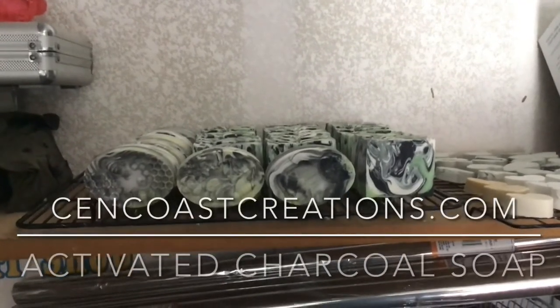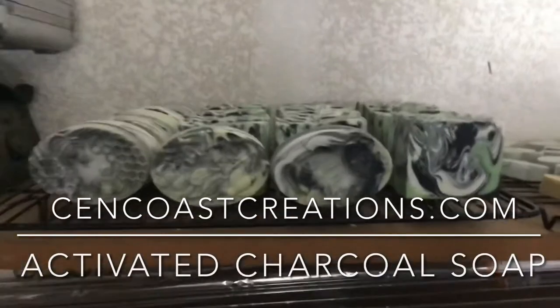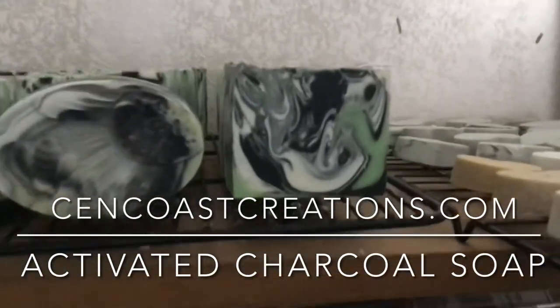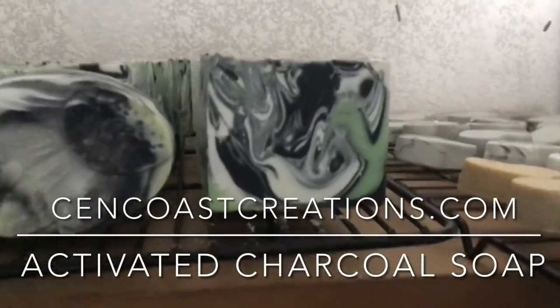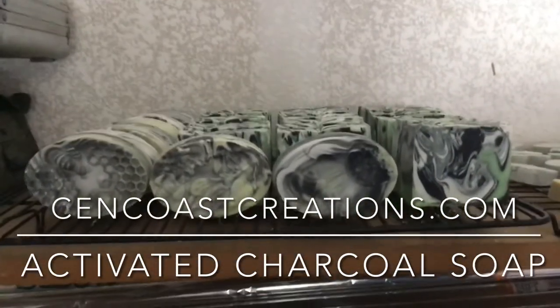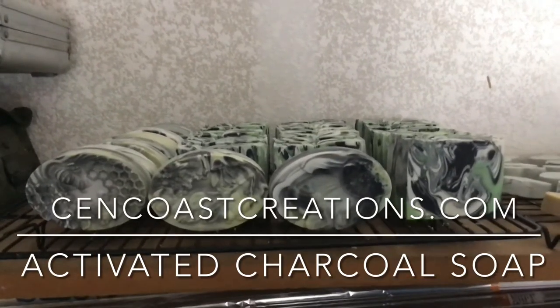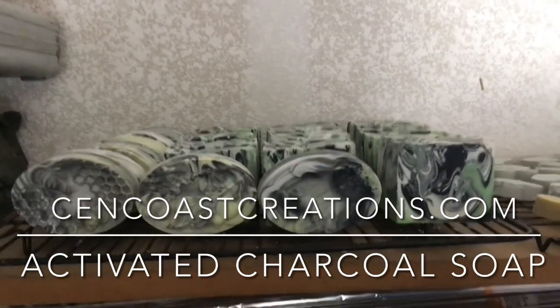This is what our activated charcoal, eucalyptus, and lime soap turned out like — it really has a good color to it and a great smell, so it came out pretty well. We'll get that on our store as quickly as we can and it'll be ready in probably about four to six weeks. See ya from Central Coast Creations!